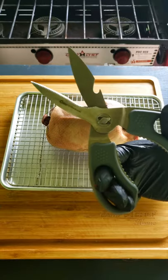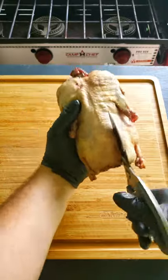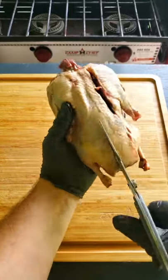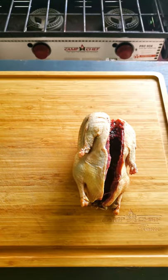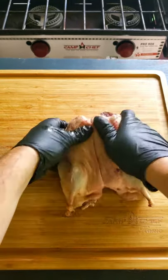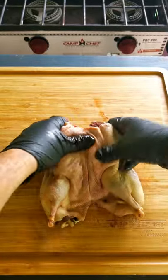The first step you want to do is called spatchcocking. This method will allow the whole bird to cook more evenly. Grab a good pair of kitchen shears and working along each side of the spine, cut the spine out. Once you get the spine removed, flip the bird over and press hard on the breast with your hands to break the breastbone. The bird should now lay flat.